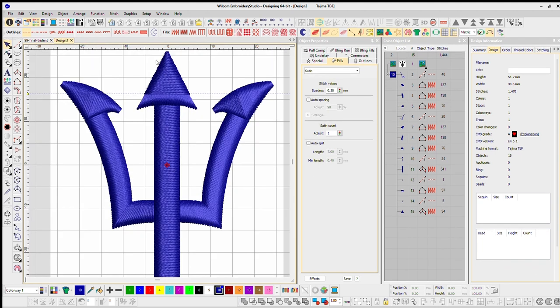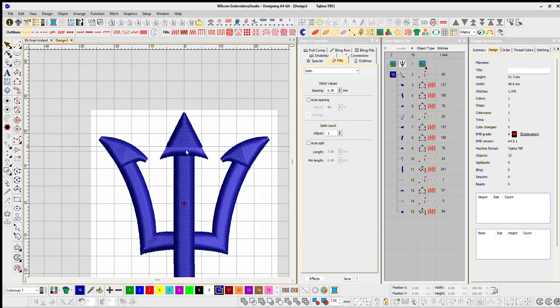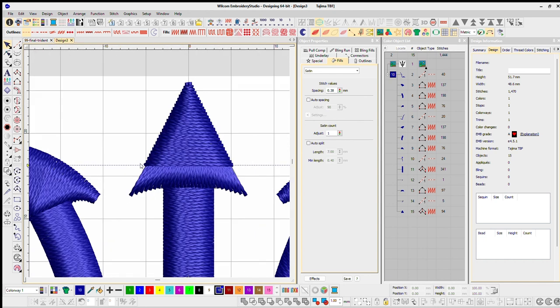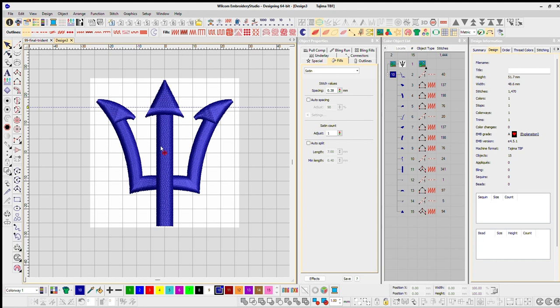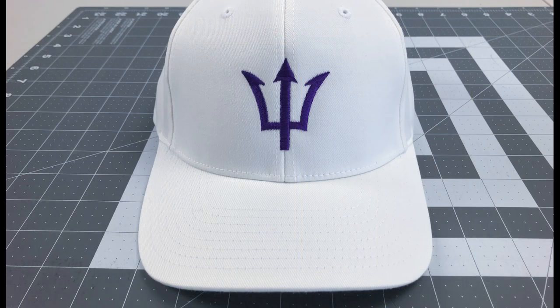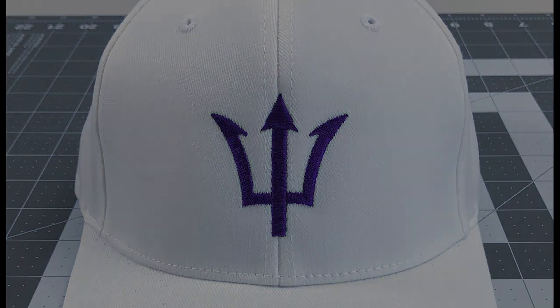One thing I like about this design is how it looks clean — all in one shape. I've seen tridents done so many different ways. These arrows with the three really sharp corners are going to look very clean. I sampled this on a polo and on a hat, and I know it's good to go — looking nice and clean. As a reminder, this design is available for free download so you can follow along. Leave any questions or comments down below and I'll see you on the next one. Peace out.